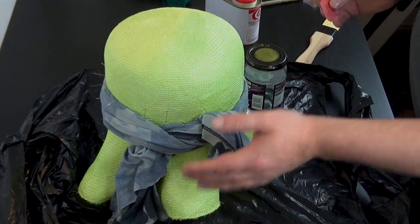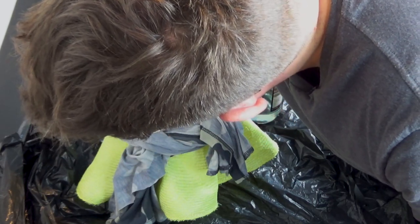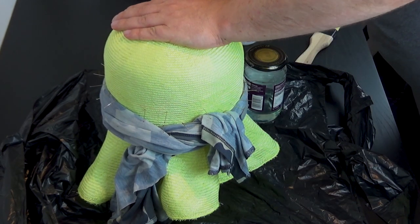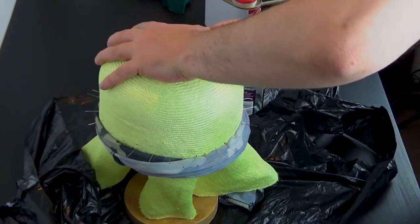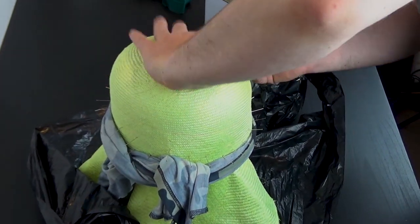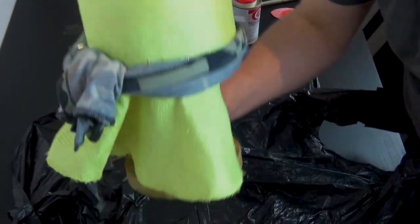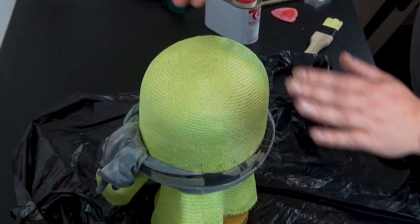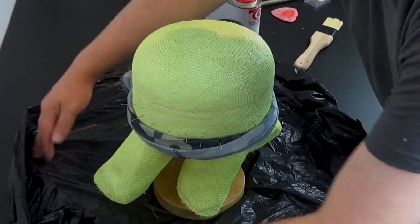I want to use the rest of this for the brim, so I'll just draw a rough approximation of where I want the tip to be cut — maybe about here. That's just approximate — we'll measure it to make sure it's nice and even all the way around when we cut it.